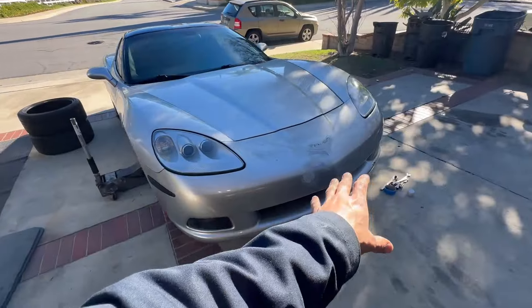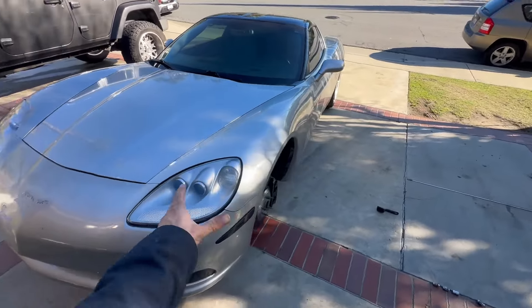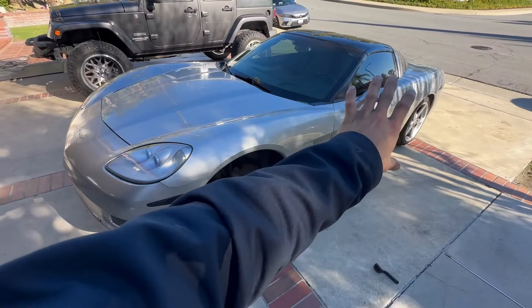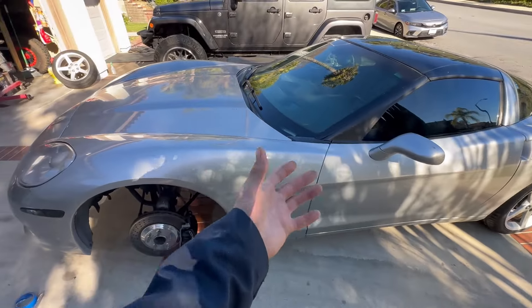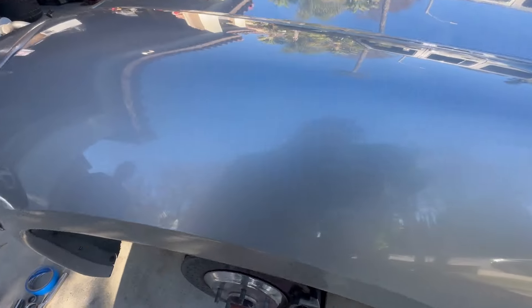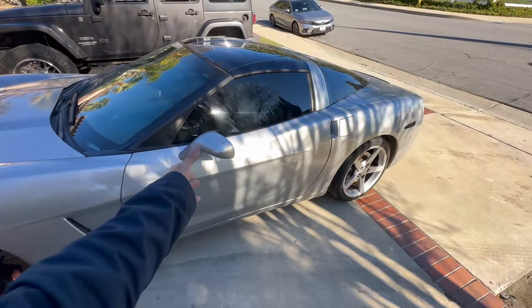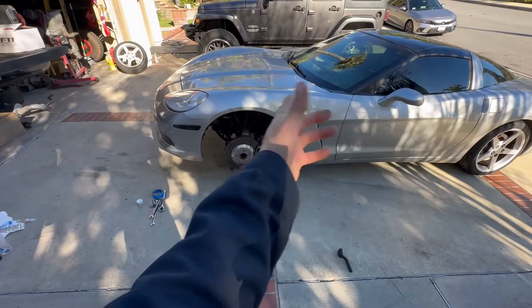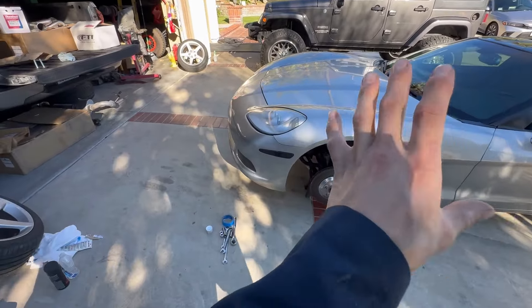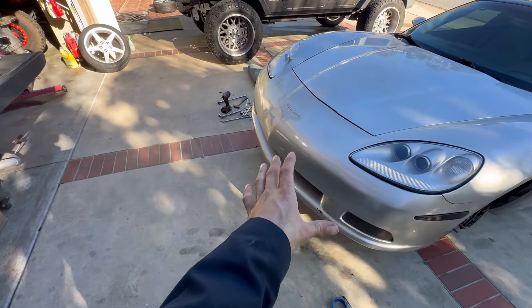I'll also be getting the front bumper painted soon. When I first showed the car the whole paint was pretty much messed up, but as you can see all I needed was a little detail polish and paint correction and it came out perfect. There's no more fade anywhere really on the car. It used to have little scratches here and there, but now that makes me reconsider painting the whole car - I'll just keep it this color and go ahead and fix up the front bumper.